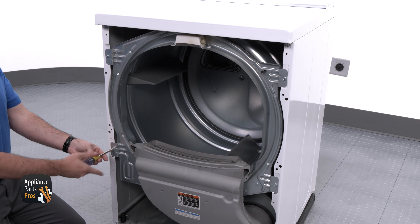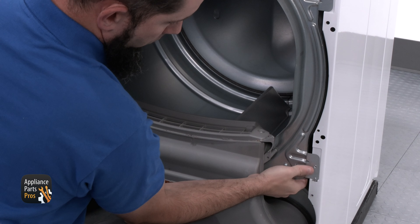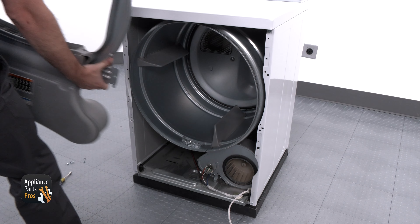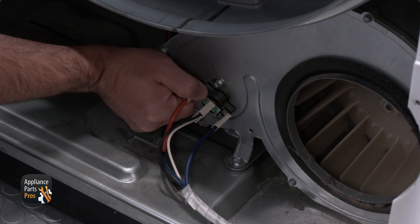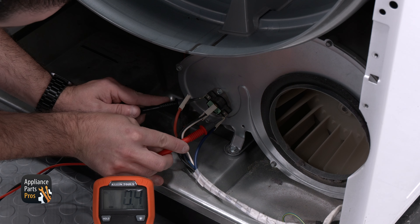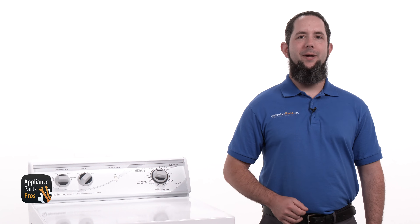To help with putting this back together later, it's a good idea to snap a picture of the door switch wiring so you have a reference point. Once you've done that, we can disconnect the wires for the door switch and set the panel to the side. With it off, you should see two wires for the light as well as a clip holding the wiring harness that needs to be removed. Then remove the four screws holding the front bulkhead to the frame.